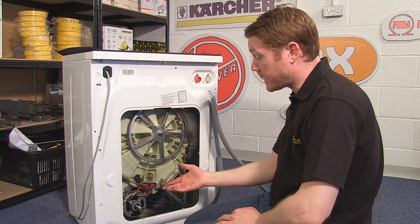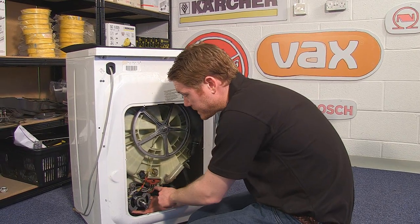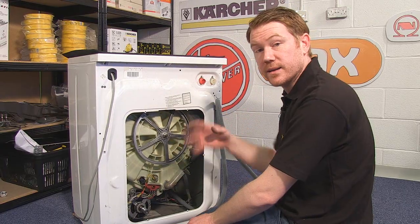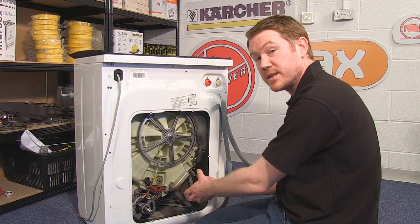I've moved around here just to be able to take the weight of the motor comfortably. Once it's off the mounting pegs, I can either leave it at the bottom of the machine, lean the machine back and take it out from the bottom, or if there is enough space at the back, simply take it out through there.